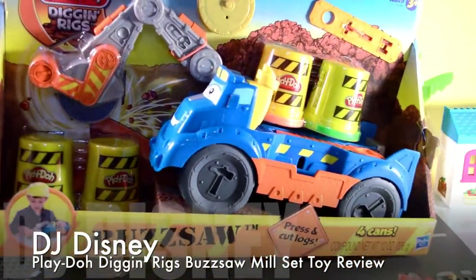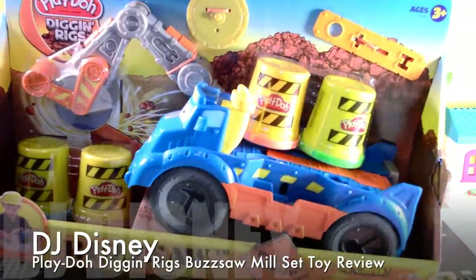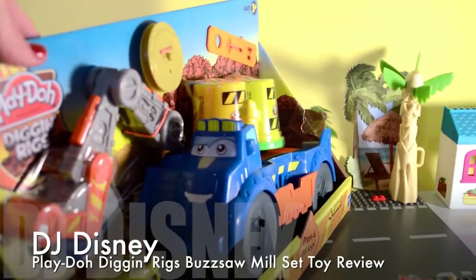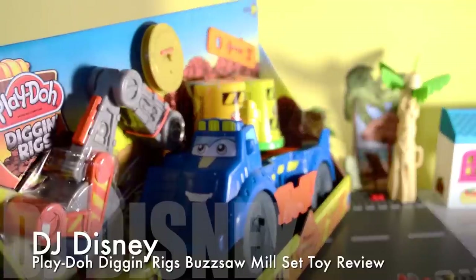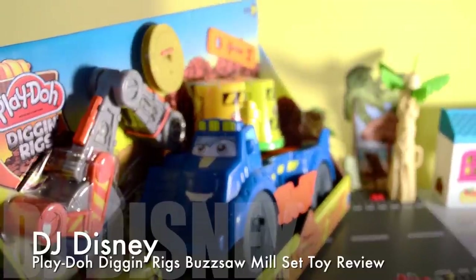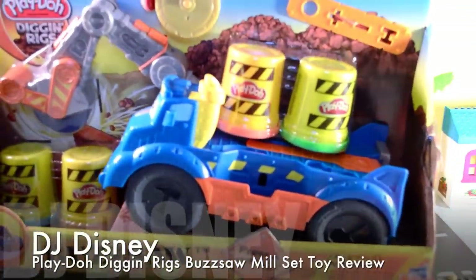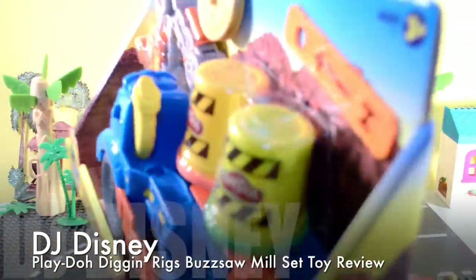We have a Play-Doh Buzzsaw Digging Rigs. It's a mill set. It has Play-Doh and a fun construction machine. You get to make logs with it — you press and cut logs. And you also make tools. There are several shapes of tools you can make.